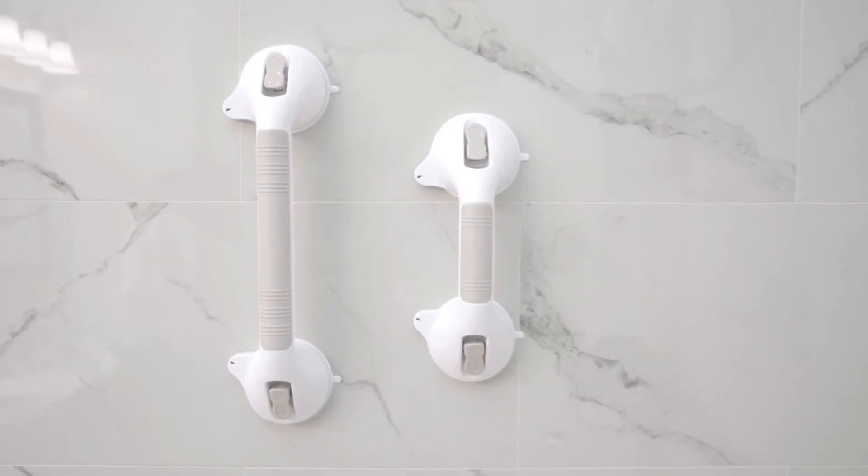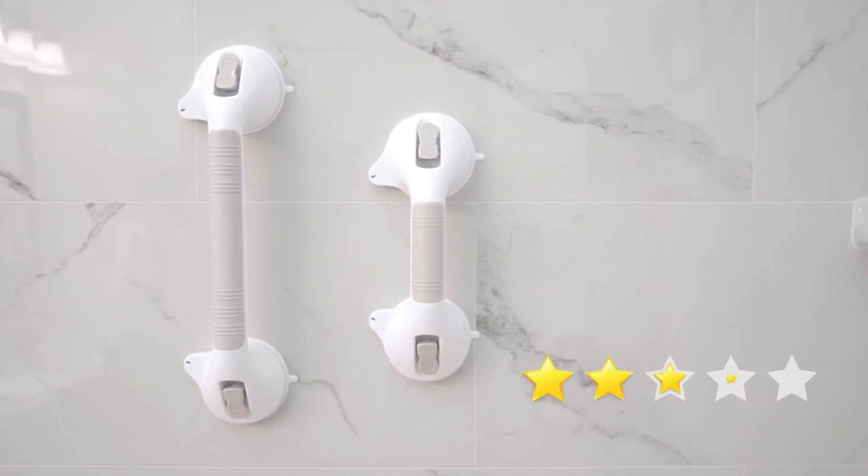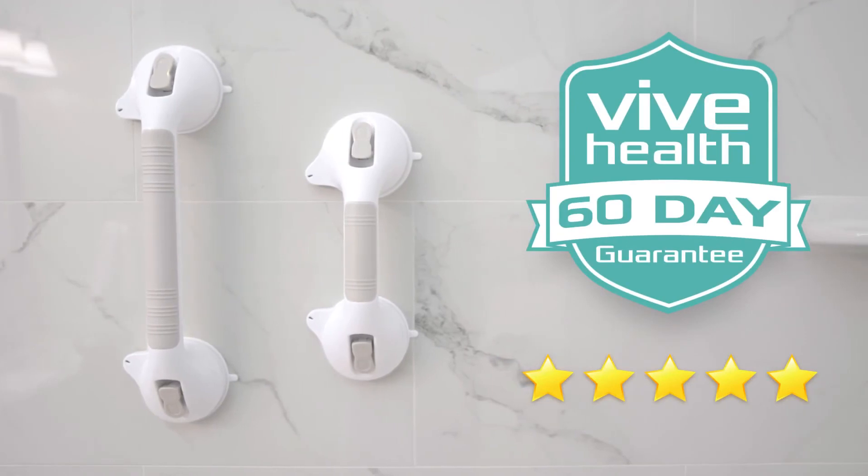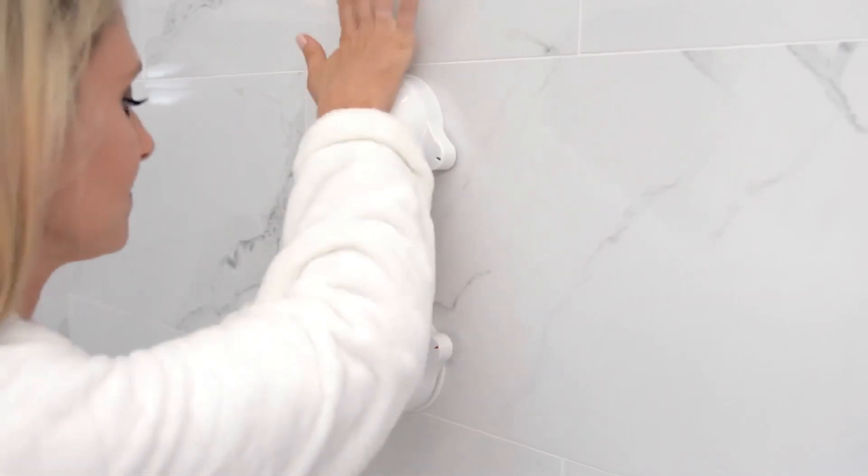The Suction Grab Bar by Vive is trusted and proven. There are hundreds of five-star reviews. Plus, it's backed by an unconditional 60-day guarantee. You can't beat that anywhere. So confidently order your bar now to shower and bathe with ease.